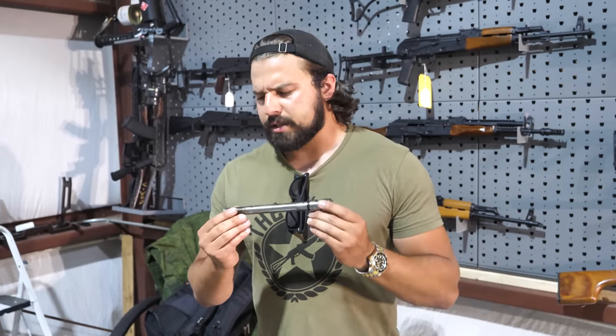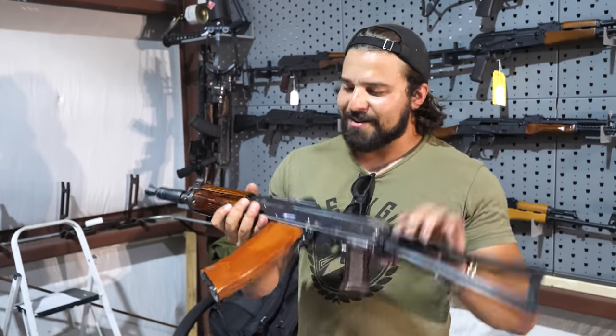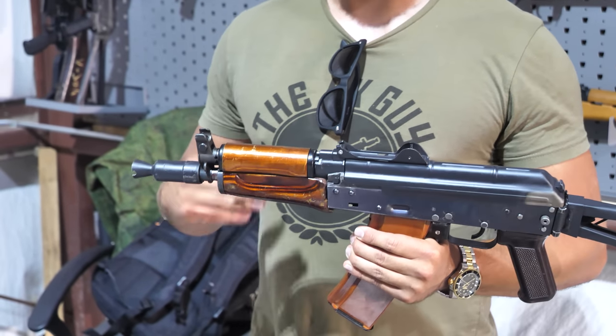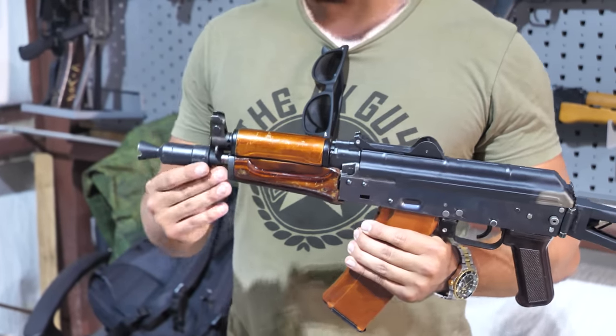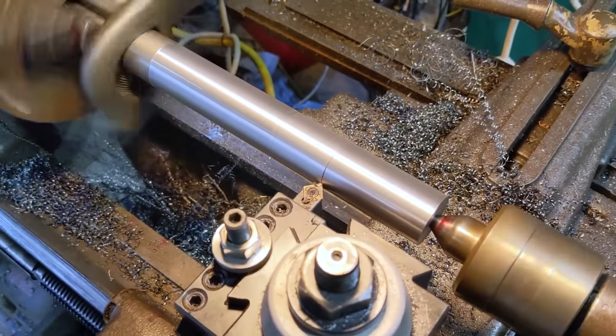There are people who make reproduction Krinkov barrels, so why would you have to turn one down entirely yourself? It didn't make sense until we figured out that the components on the barrel were not actual AKS-74U parts. The barrel journals were much bigger — belonging to something like a milled Arsenal pistol — and they just used it in conjunction with a Krinkov kit. Which is why when we tried to put the components onto a new Krinkov barrel, it was just freely spinning where it was supposed to be a press fit. So Zach had to turn down a completely new barrel for this gun specifically.